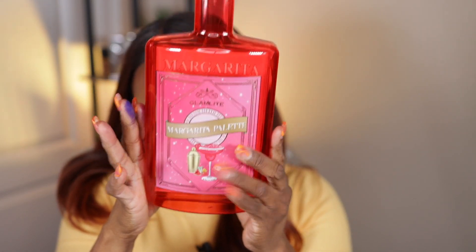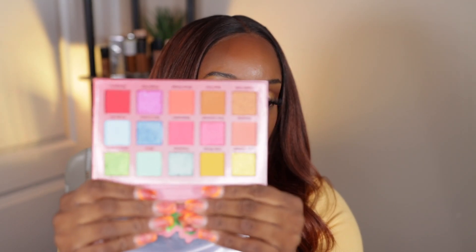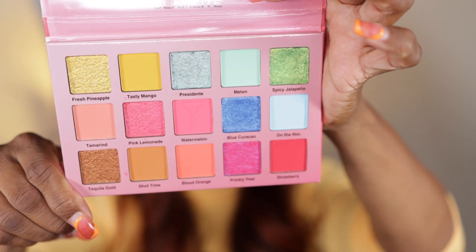Their shadows always blend so easy. Next up is the Margarita Palette — you get the theme. Like I said, this stuff is not new but I haven't seen it in TJ Maxx or Marshalls. This is the little book and it's like a pink-red theme with some pops of color — you've got green and yellow in there too.